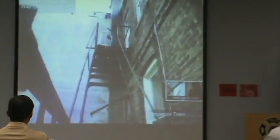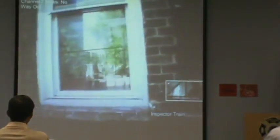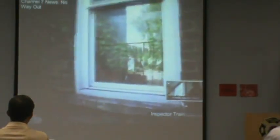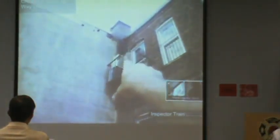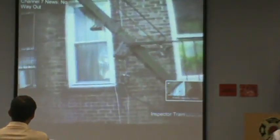We have tenants in this building, so this is a life safety issue. This is an active building. We have to make sure that this parapet issue is resolved. They've got ACs in the windows, they've got blockage. The parapet is in need of emergency repairs.